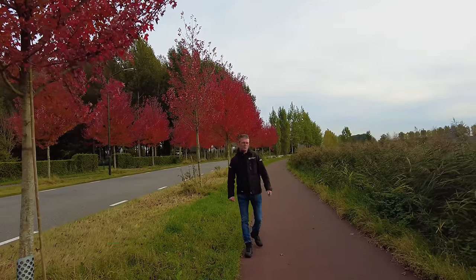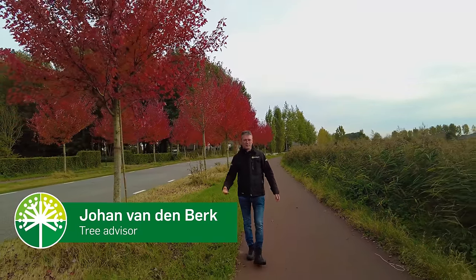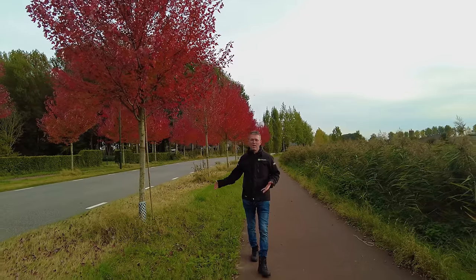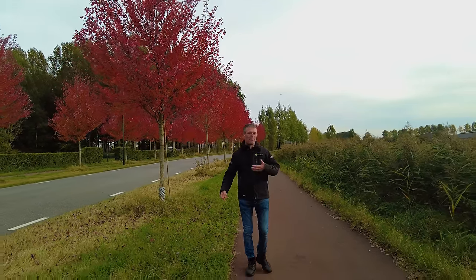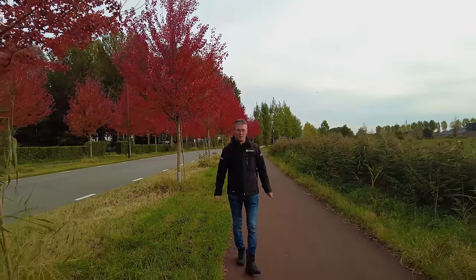In today's video I'm going to show you a special project with Acer rubrum. In cooperation with the village of Sintu de Rode, we planted some different cultivars of red maple Acer rubrum next to this road here in Sintu de Rode, very close to our own nursery.